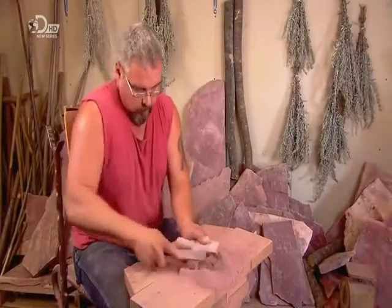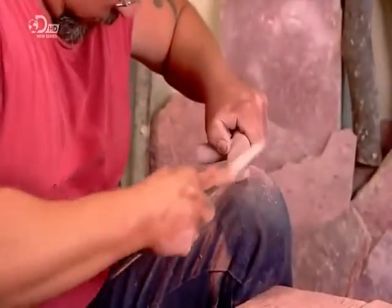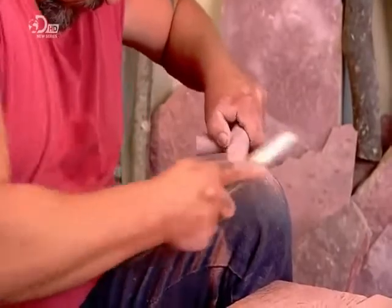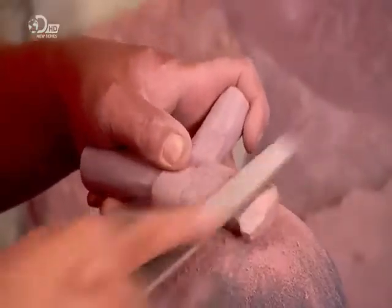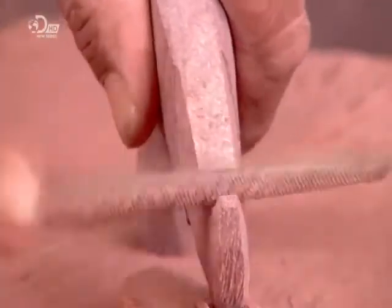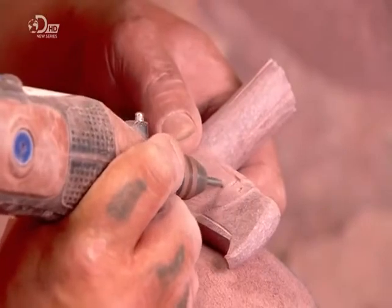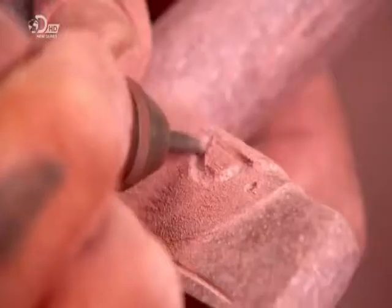Now nicely contoured, the stone is really starting to look like a pipe bowl. With a series of finer tools, he flattens one end and then sculpts the shape of an eagle head onto it. He wields a rotary tool with a fine bit to carve eyes and feathers.